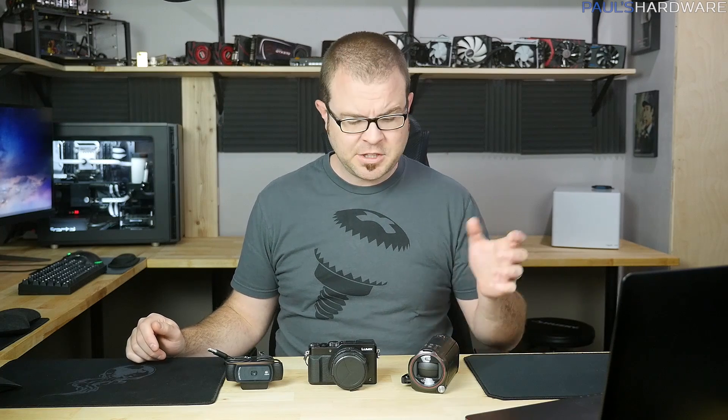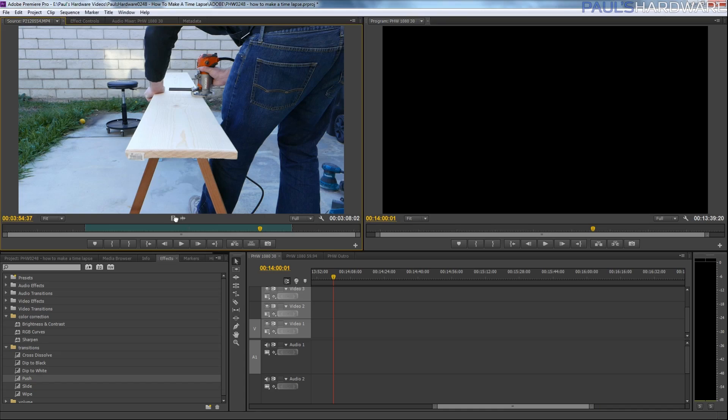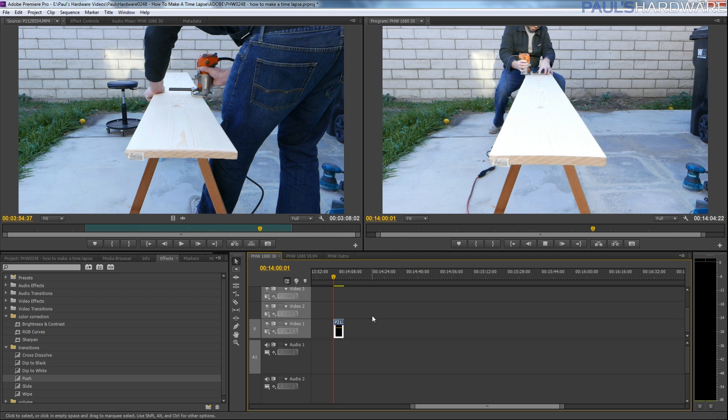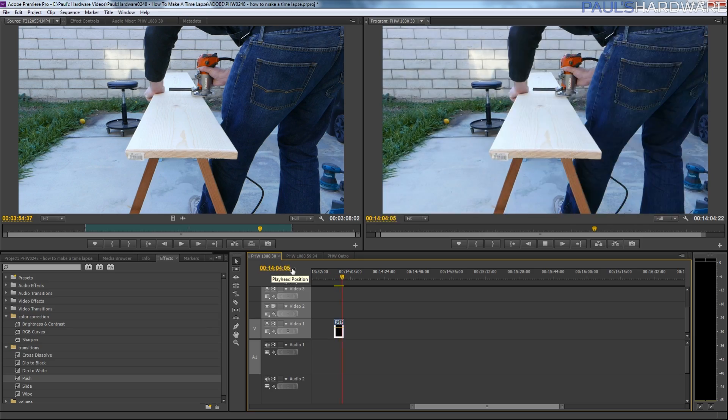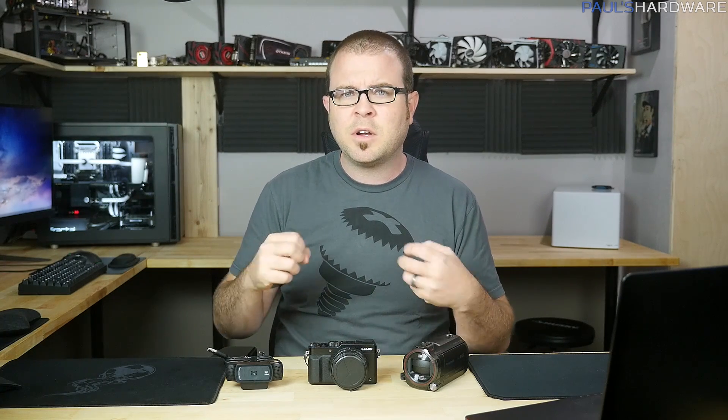Moving on to the first way to make time-lapses: pretty much just point and shoot. You set up your camera, hit record, record video, and then bring it into an editing program later — I'm going to be using Premiere — and just speed it up to 2,000 or 4,000 percent or something like that. The pros are that it's pretty easy, you can just point the camera and hit record. Another nice thing is that you won't be waiting for footage to render out later. You can also slow down the footage, and you might even have usable audio in there as well, giving you a bit of flexibility for editing.